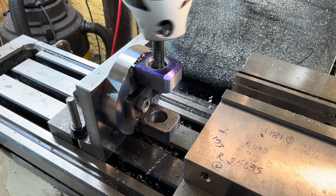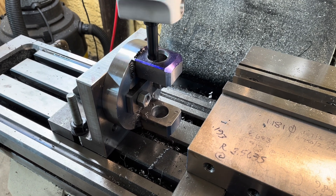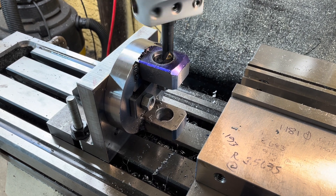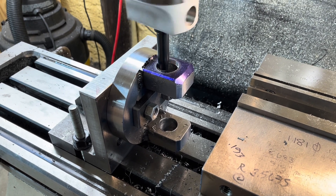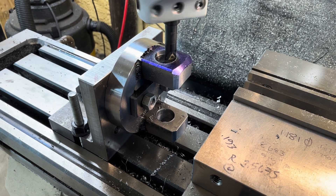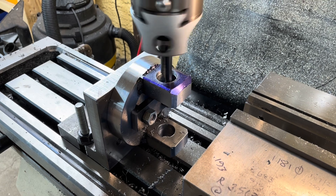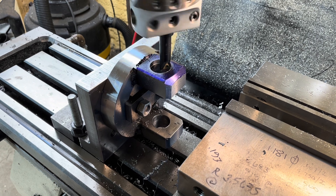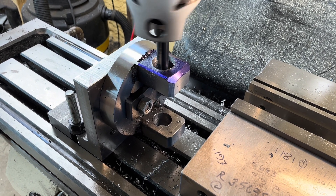Now this is one of those things I never seem to fully anticipate. I wanted to cut both of these bores on the same center exactly, but I don't have a boring bar that's long enough and rigid enough to do that. So I'm going to have to rotate the assembly 180 degrees, zero on the bore, and get it the best I can that way. It should come out within a thou or two.